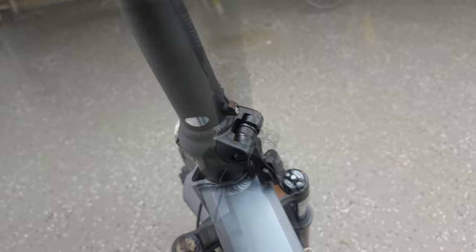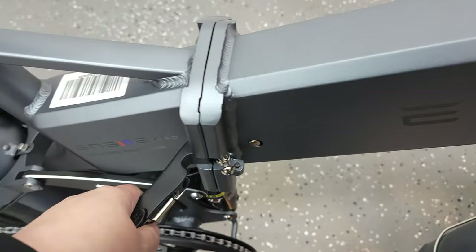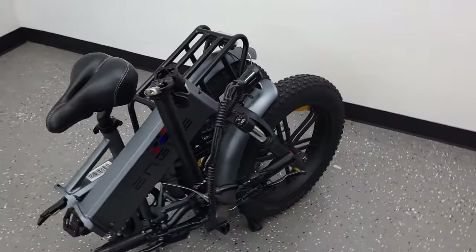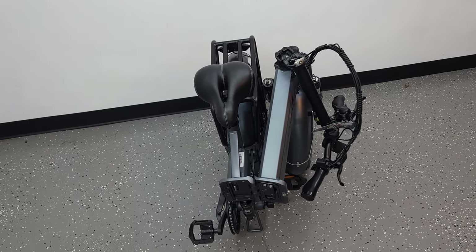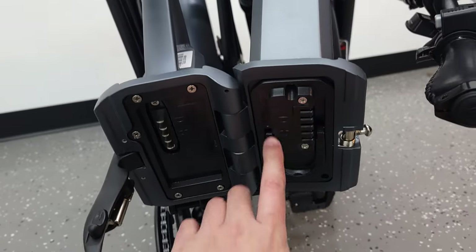This bike is a folding e-bike, and to fold it you simply release the lever on the bars and then the whole bar will drop down. Then release the other lever at the center of the bike and this will let you fold the bike in half. This is really convenient for someone like me who doesn't have a bike rack, as I can just fold the bike and put it in the back of my wife's SUV. The battery is mounted inside the down tube, so to remove it you do need to fold the bike as well.